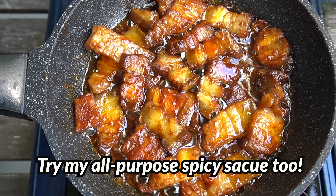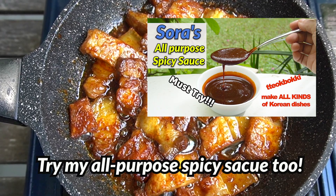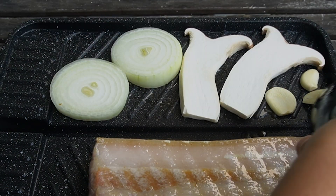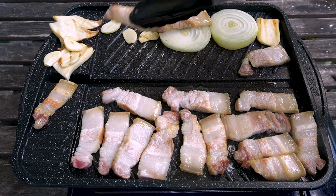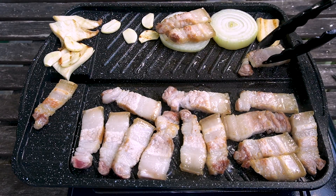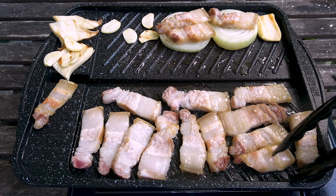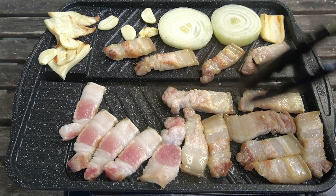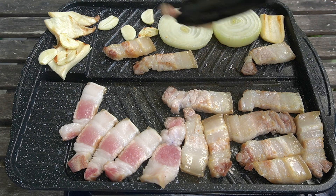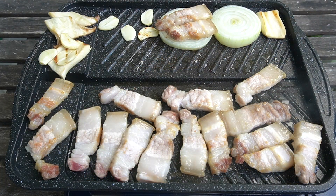The link to my all-purpose spicy sauce recipe will be posted at the end of this video. You can grill some vegetables with samgyebsal too. You can use these vegetables to place well-cooked meat — you can avoid overcooking meat this way. Let me introduce this kind of grilling pan — it is very convenient for tabletop cooking. Once it's cooked, you can move the meat to the non-cooking area to keep it warm but avoid cooking more.